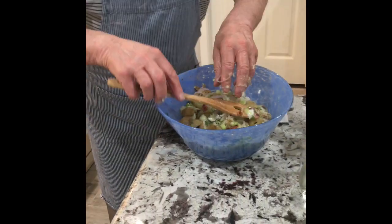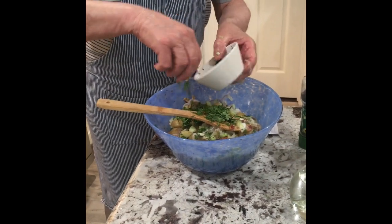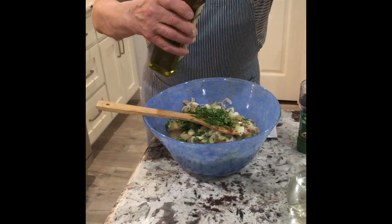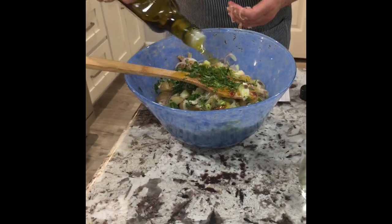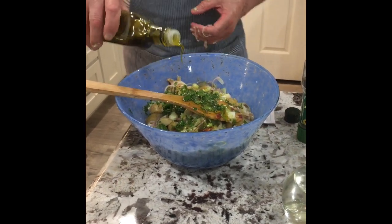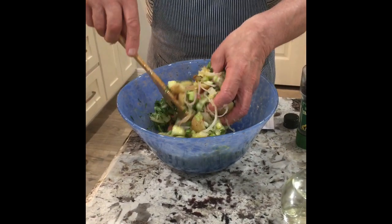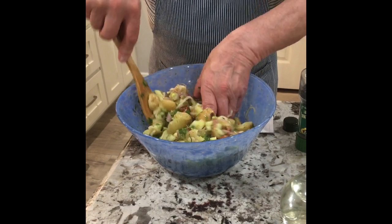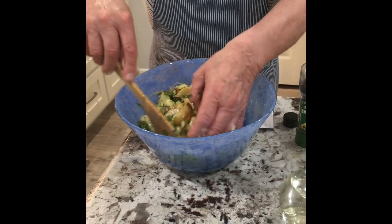Now I add my parsley, and then add the olive oil. The potato will absorb a little bit more olive oil, so count on using a little more — because the potato will self-absorb the olive oil.